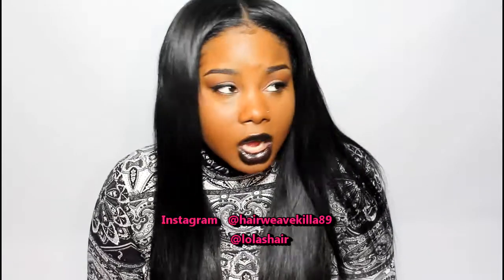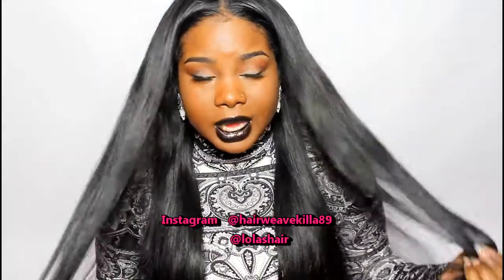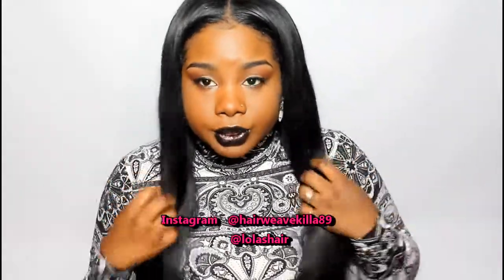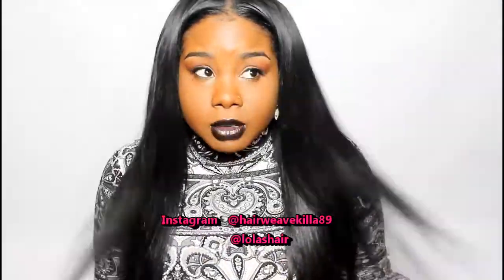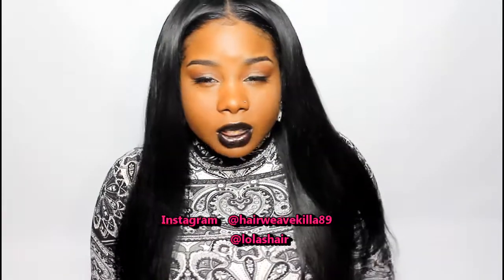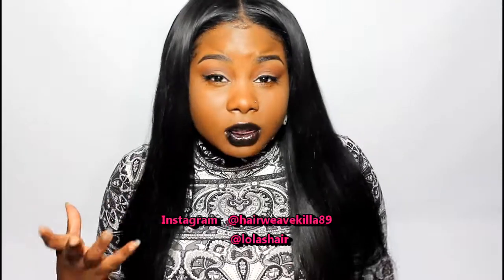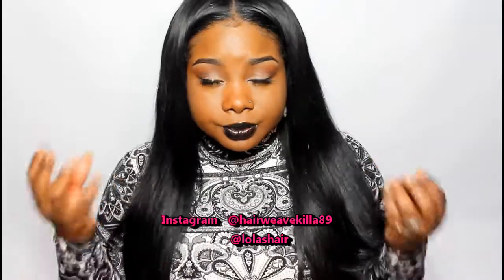I would recommend this hair to someone who wants really good quality hair at a decent price. Lola's Hair textures are super affordable. I have four bundles in — two 24s, a 22, and a 20, so about three and a half bundles. But if you want your hair to be as full as mine at this length, you'll most likely need four bundles. If you go under 20 or 22 inches, you can probably get away with three bundles because their bundles are nice and full.